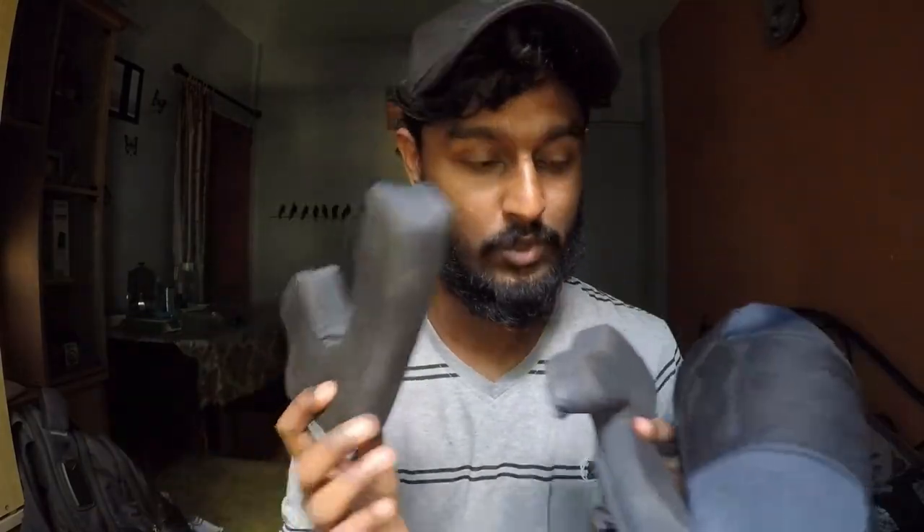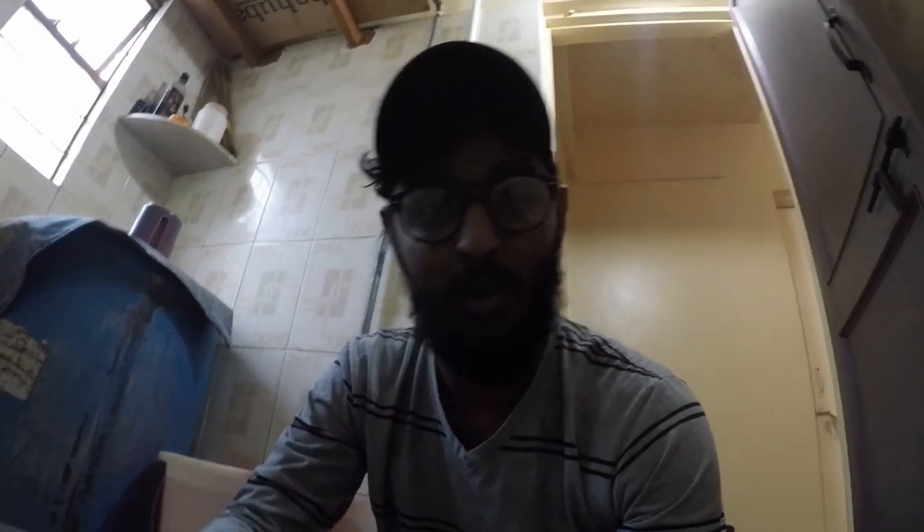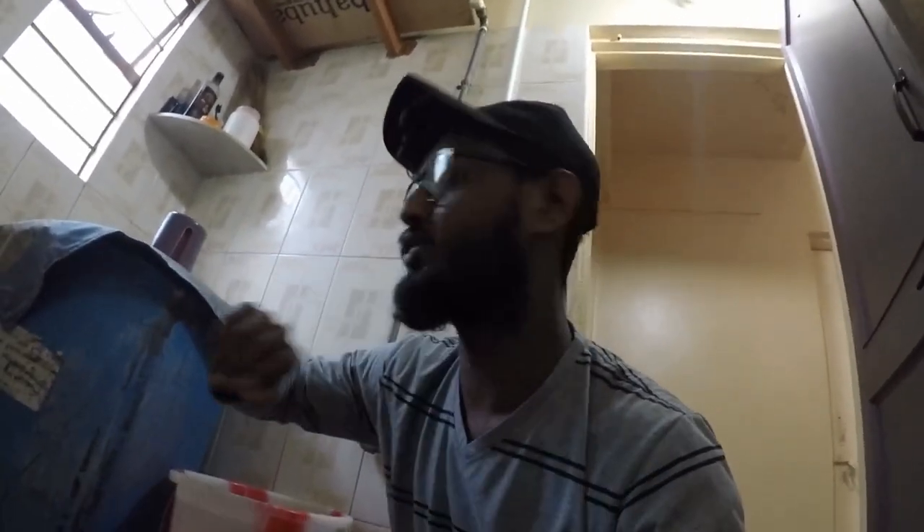If you have a helmet, use this method — let's go and just wash it. Now we have to add water. I will start.